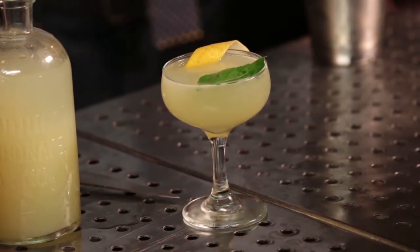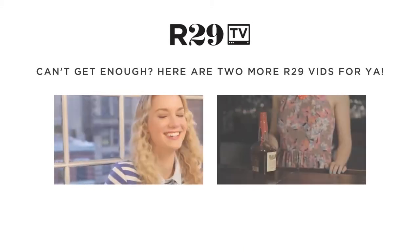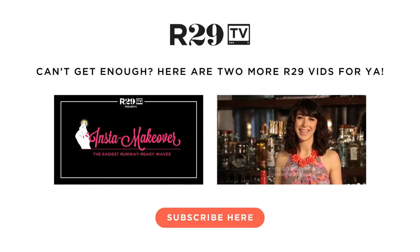There you have it, the Sweet & Earnest. Enjoy! Take care!